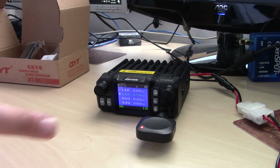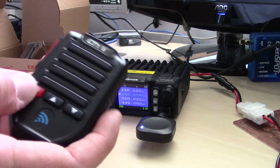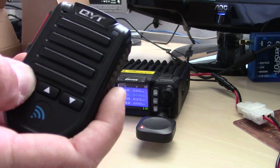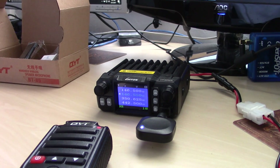So you put it in pairing mode and then turn it on — it's real simple. I've already paired this once. You'll hear it power on. It powers on and then there's a sequence you do to pair it. Once you pair the unit with the microphone it should stay paired. In this situation it looks like I have to re-pair it — I'm not sure why.